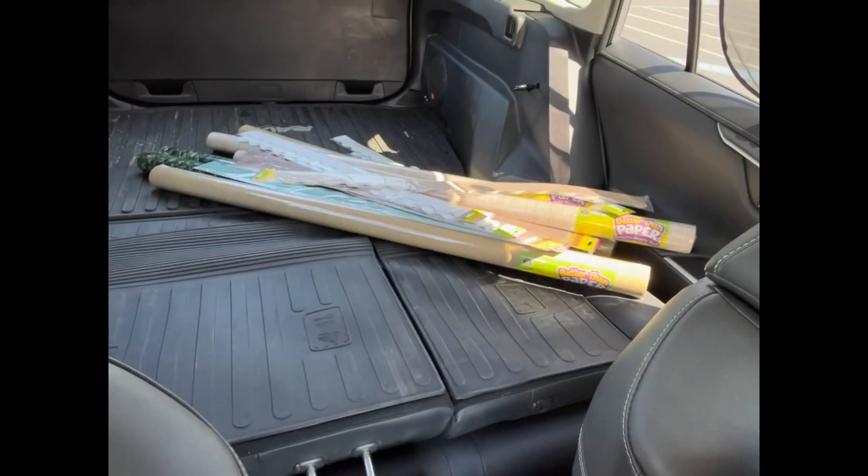I am just leaving the school supply store where I picked up some more paper and borders. I bought extra just in case so I don't have to keep running back. I'm about to pick up some breakfast because I haven't eaten anything — it's almost 11 — and then I'm headed back to get back to work in my classroom.